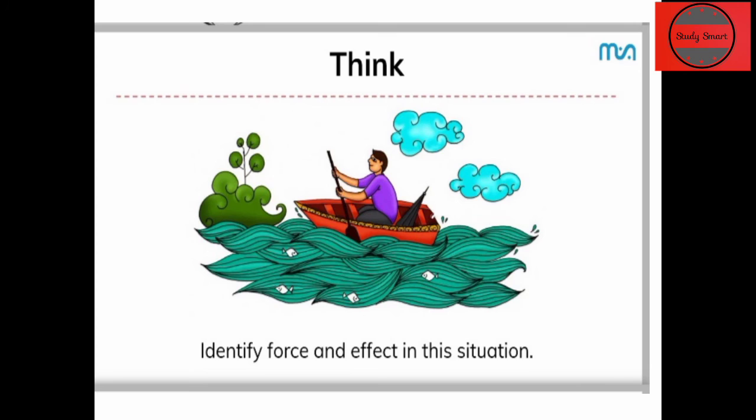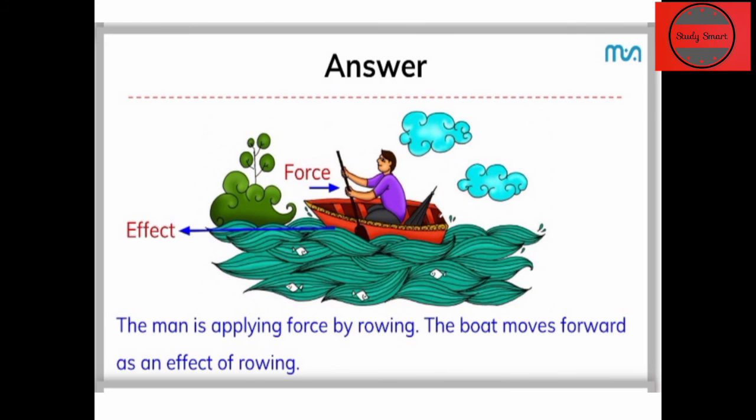अब हम देखते हैं — नाव में लोग बैठे हैं। आपको क्या लगता है, इस situation में force लग रहा है या नहीं? और इस force का effect क्या होगा? Comment box में बताइए। तो जब नाव में नाविक rowing करता है, वो अपने paddle की मदद से water में force लगाता है — water streams की opposite direction में।